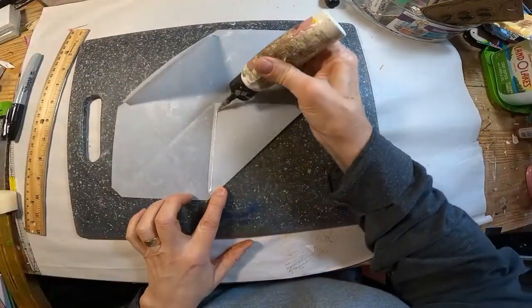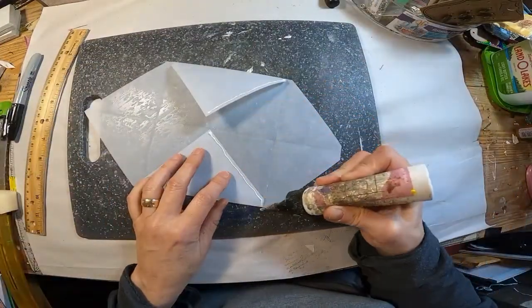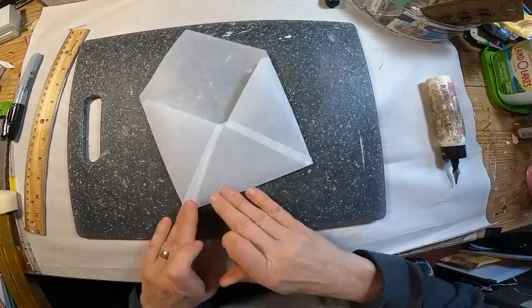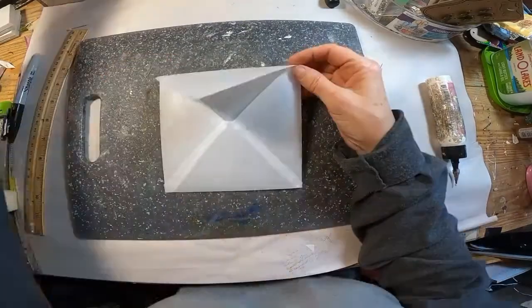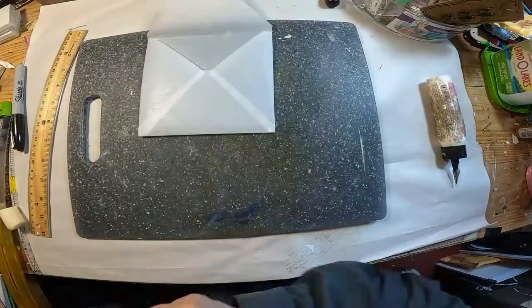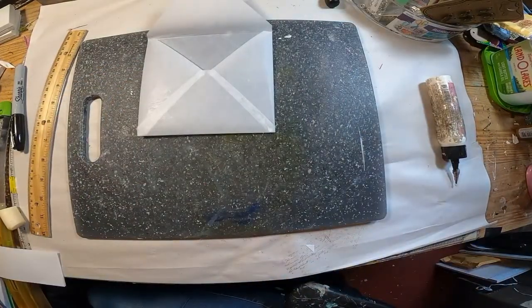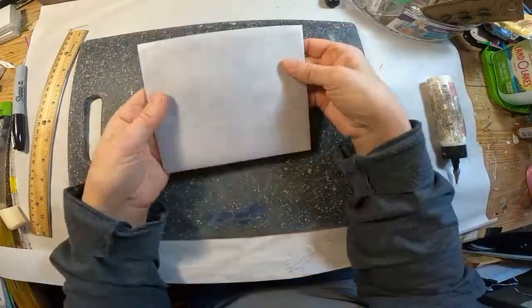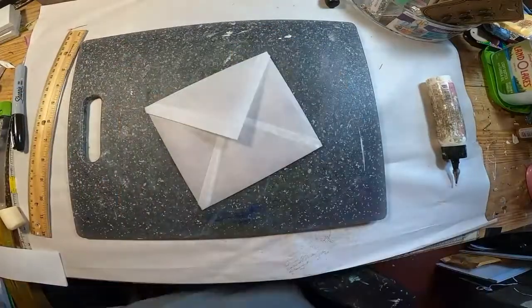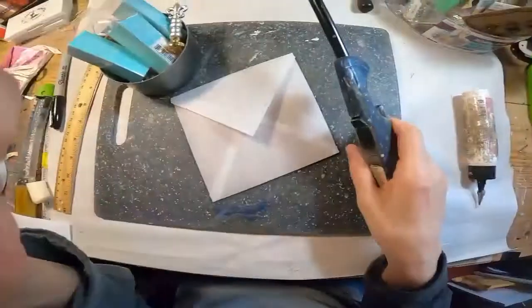Now let's glue it up. I am just taking a thin line of glue along the bottom, which is the piece where we cut that little triangle off. And there you have the envelope complete. I've cut that cardstock a little too big, let me trim that off. We'll stick that down in there — I chose these roses because they look lovely showing through that translucent envelope.